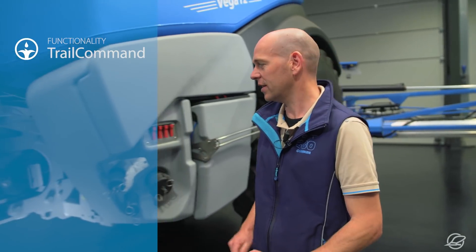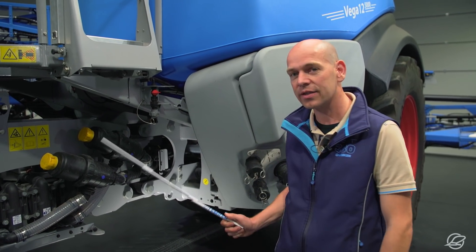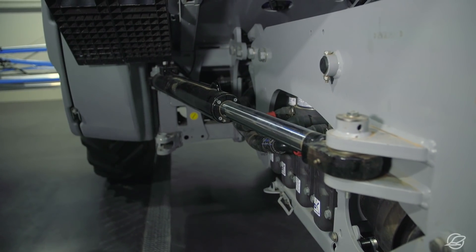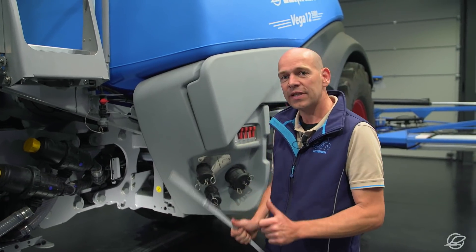How does True Track Following work in the Vega? The Vega has a steering drawbar installed for this purpose. This is where the pivot point of the drawbar is. On the other side, it has a large steering cylinder installed, which then actively steers the drawbar.